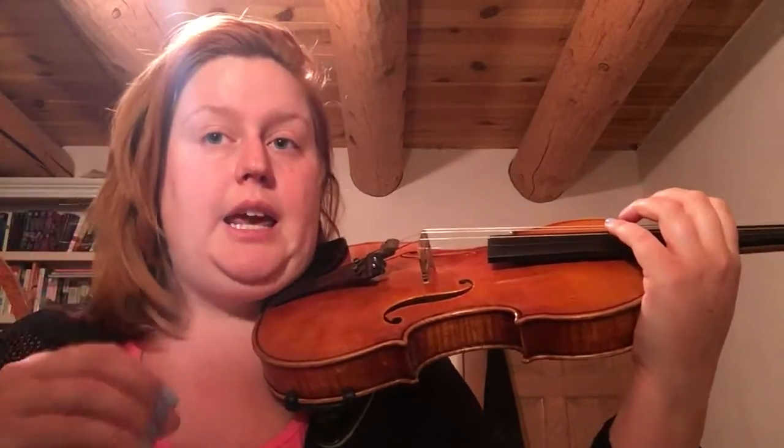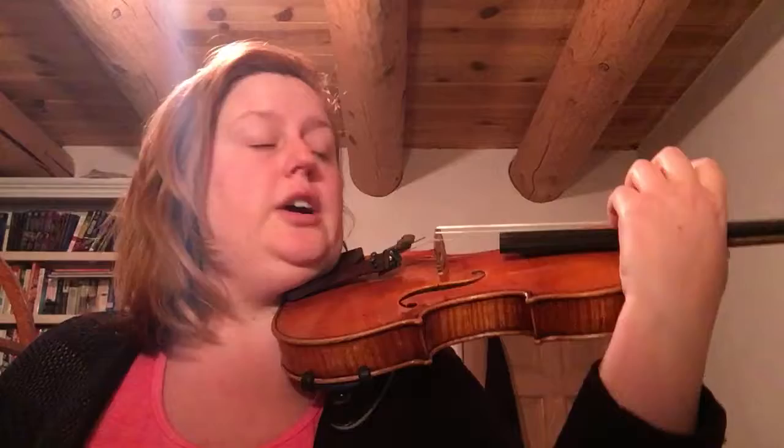The first note we pluck is E, but now we're going to do it three times. It sounds like this: eek, eek, eek. Look at all the ants, ants, ants — they're digging in the ground.